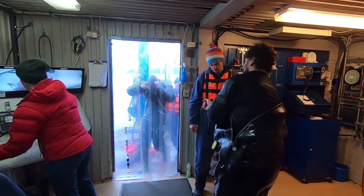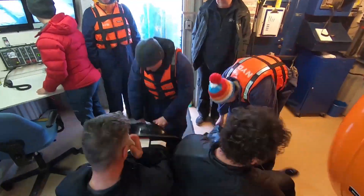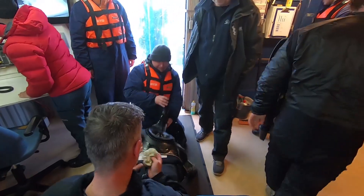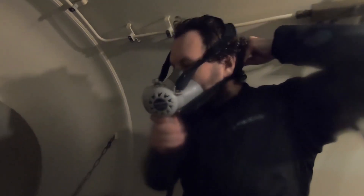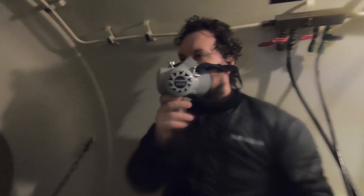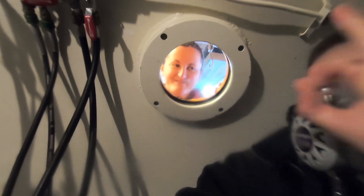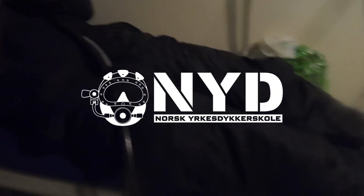Just have to get the equipment off and into the chamber — putting on the oxygen mask, pressurizing the chamber at the same time, taking our time, relaxing, breathing oxygen, and ending the dive in decompression in the chamber. Thank you for watching and see you next time.